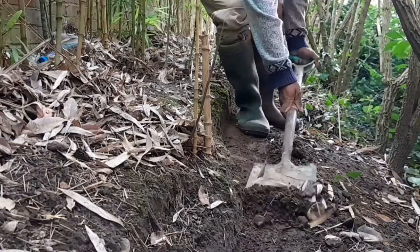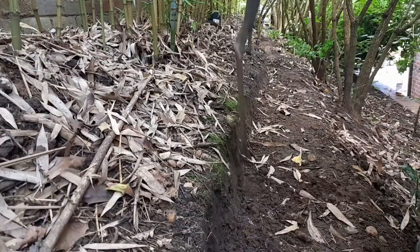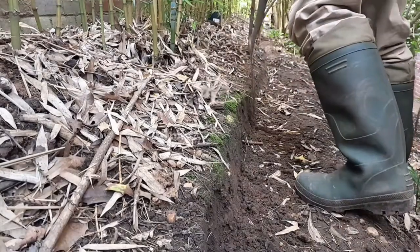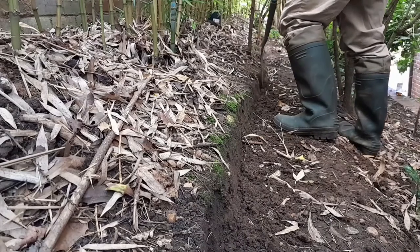The rhizomes do not grow deep into the soil. You will often find them at the first 30 cm layer of the soil. The trench I am digging is not more than 20 cm in depth. It is pretty effective.